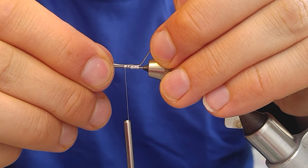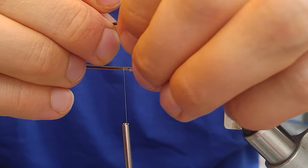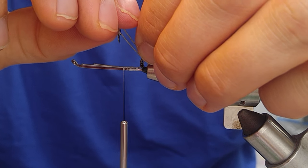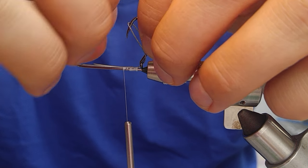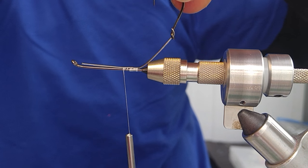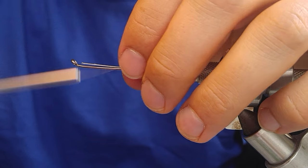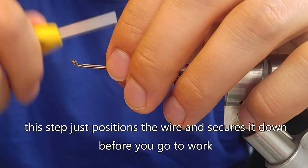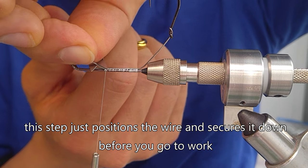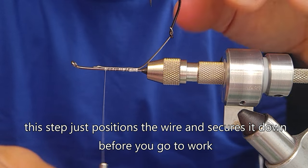We're checking to make sure that we can change out this hook. If you've done this enough you can eyeball it, but checking it is always a good option. In this case we're good to go. Ensuring that my wire is not writing sideways — it's all good, so let's begin. Wrap forward and trim off these tag ends, leaving just enough space for the eye of the hook so we don't build up too much mass.